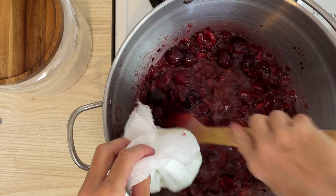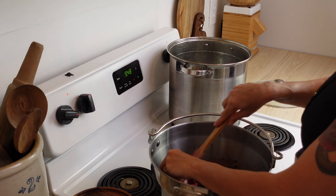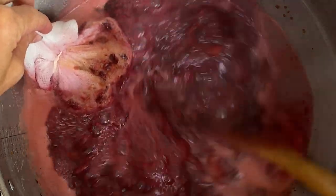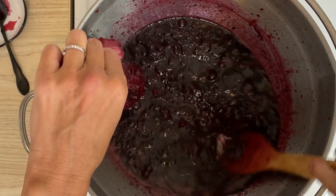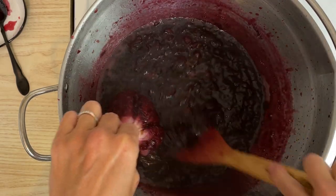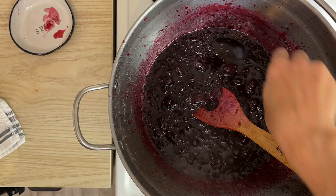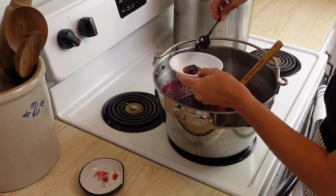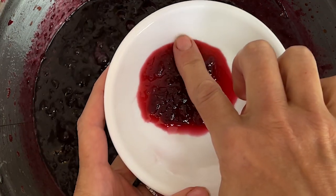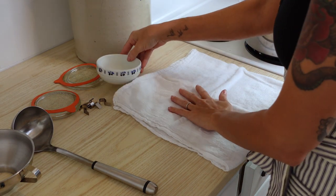As you can see, this starts out pretty liquidy. You'll want to boil this over medium-high to high heat. You want it to come to a rolling boil — a boil that can't be stirred down with a spoon. Once it gets to the point where it's really thick, after about 20 to 25 minutes, you can go ahead and remove that bundle. Then put a plate in the freezer and scoop some of the jam onto the plate. Put it back in the freezer for two minutes, and if you run your finger through the jam and it stays separated, it's done. If it goes back together, just cook your jam for a few more minutes.